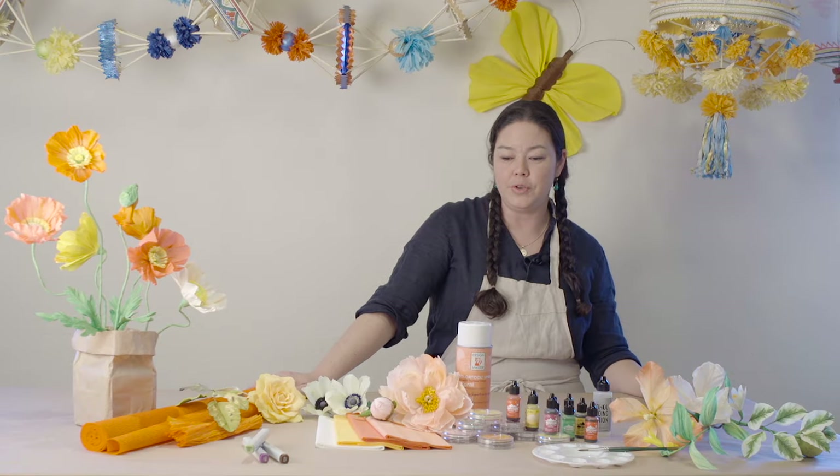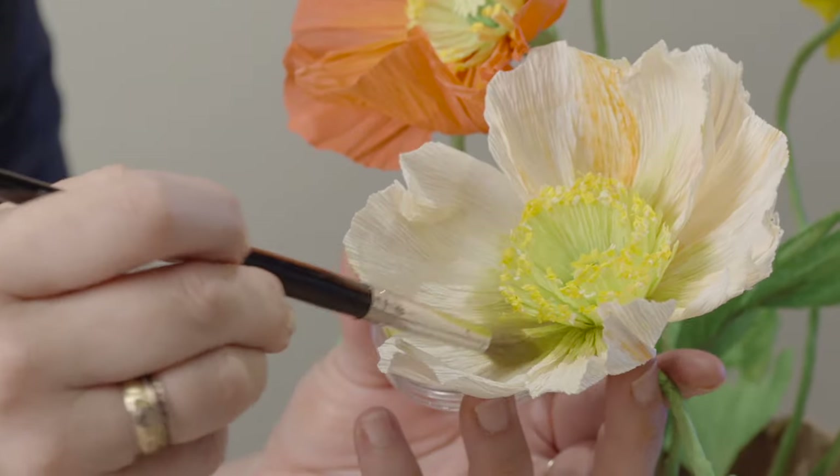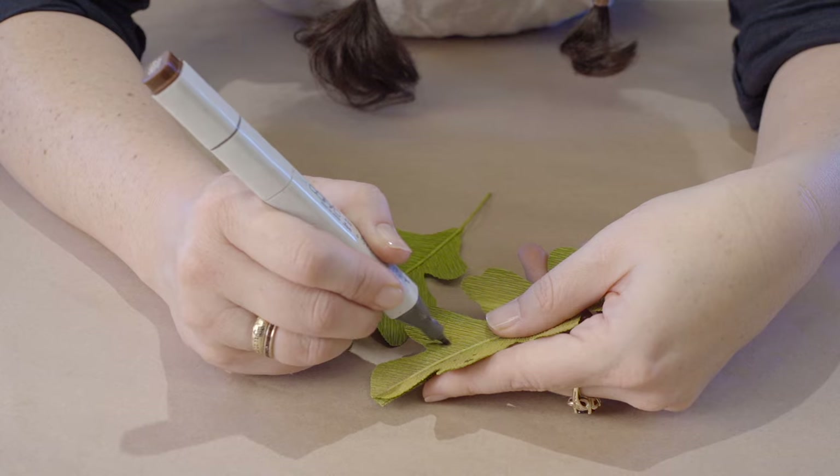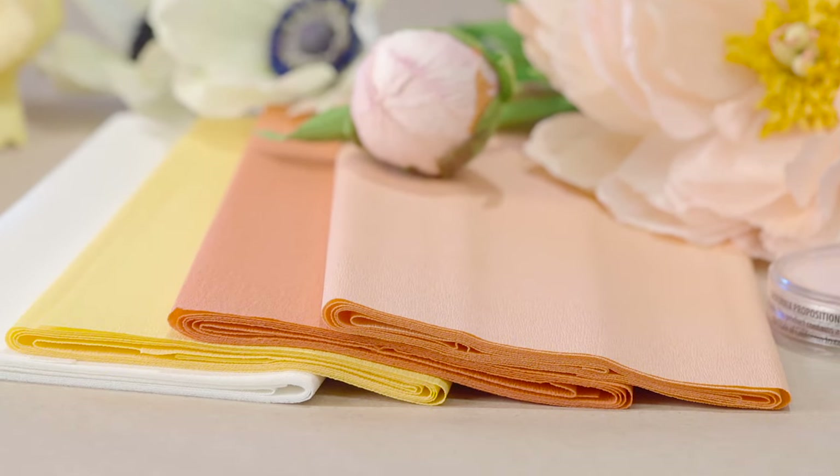In this segment we will introduce you to a few of our favorite techniques for color treating the paper that will help you to expand your color palette when you're using our wonderful range of European crepe paper.